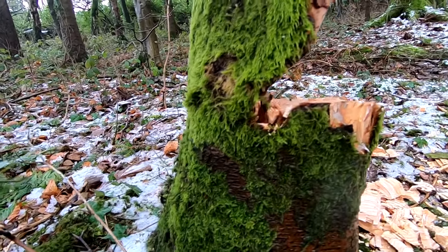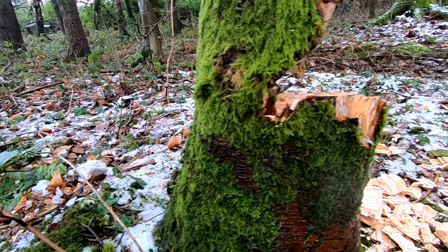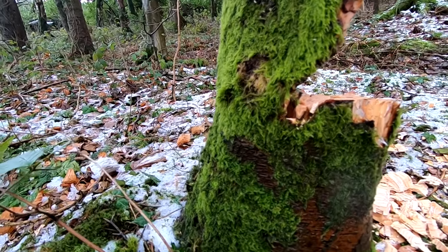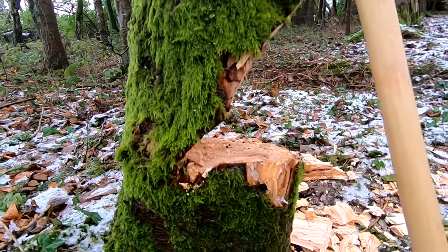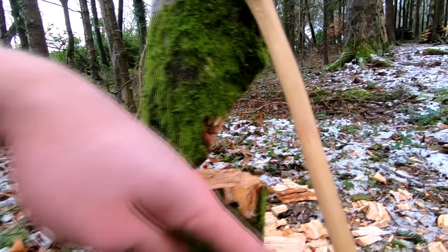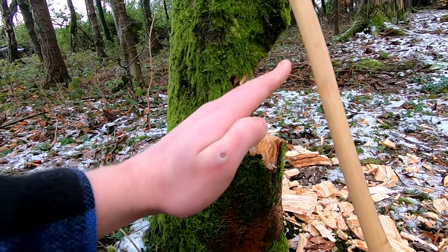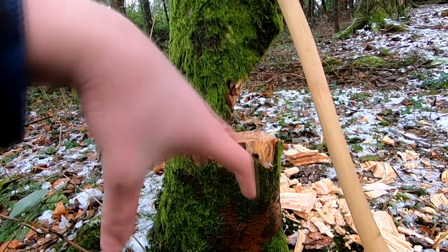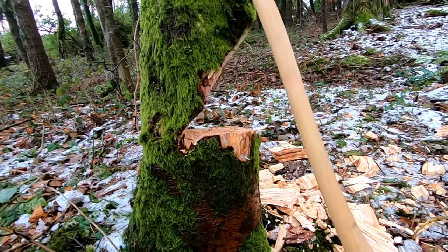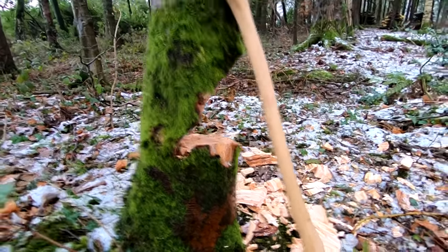The back cut's got to be done properly as well. It's not as important about clearing out the chips, of course, but making it the right height and in line with this as best as you can. If you have the front cut angled one way and the back cut angled differently, and the tree falls, it can twist around and then come back like there was no kickback stop. So that's something to look out for.